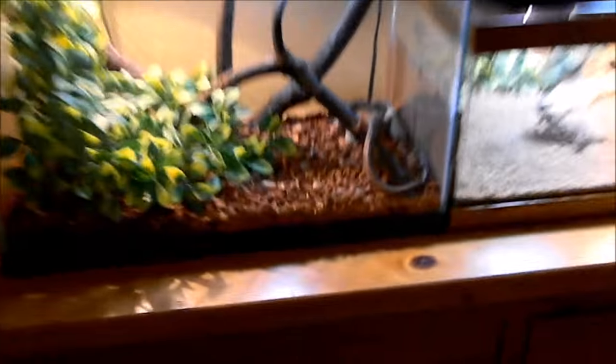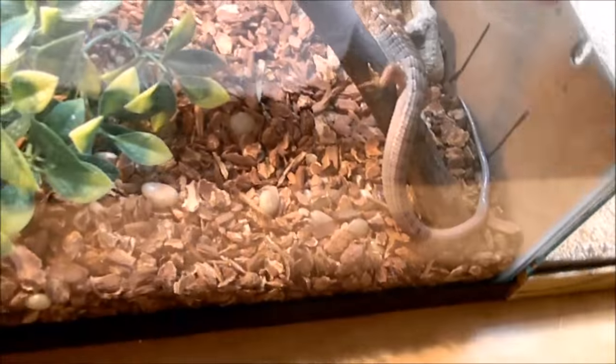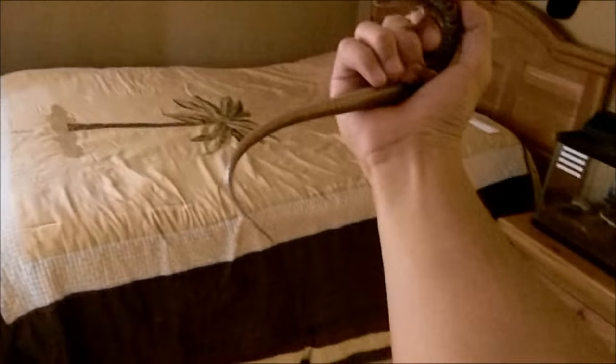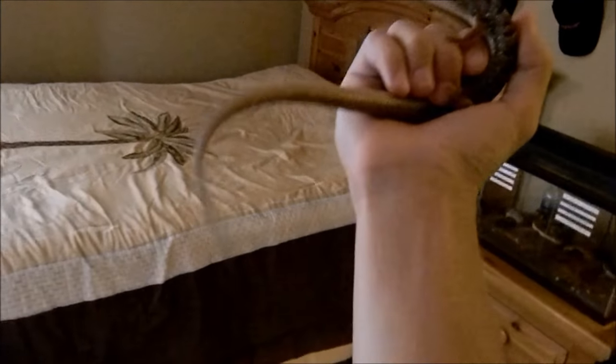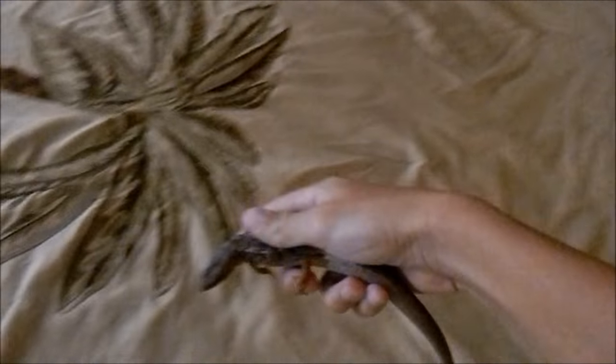I couldn't think of any better lizard to star in this video than my alligator lizard. If you guys haven't met her before, this is my adult female southern alligator lizard, Angel, and she will perfectly fit this video because she is one of the most iconic lizards in the pet trade, known for their bad temperament.